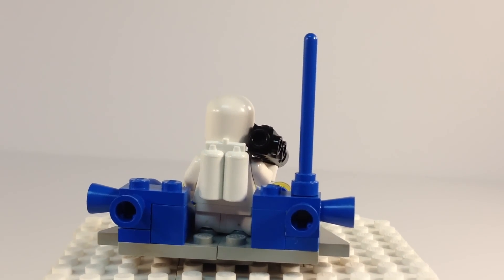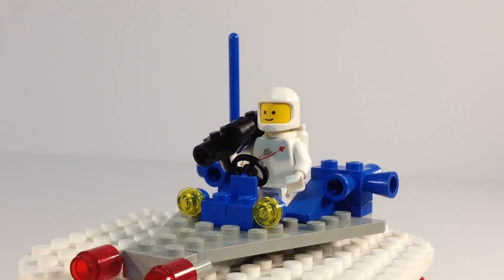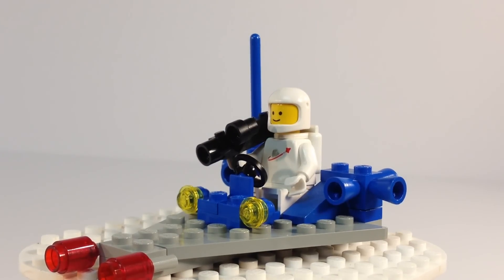You've got your horn pieces here — those are supposed to be like the thrusters. You've got a steering wheel and then his blaster, and that's all there is. There's hardly anything to it. But one thing I love about classic space is they gave you a lot of little vehicles like this, and he's just on patrol. I don't know how he's driving and using this camera or blaster or detecting device.